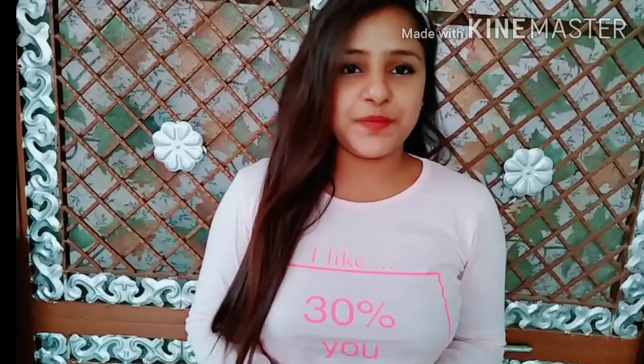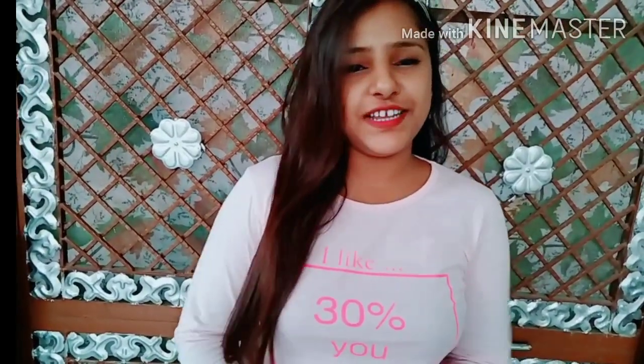Hey guys, welcome back to my YouTube channel. This video is about how we can do a salon-style treatment at home. The ingredients are available in our kitchen. Sometimes we are so busy that we don't have time to go to a salon, so you can complete your treatment at home. It is very easy to do. So guys, let's get the video started.